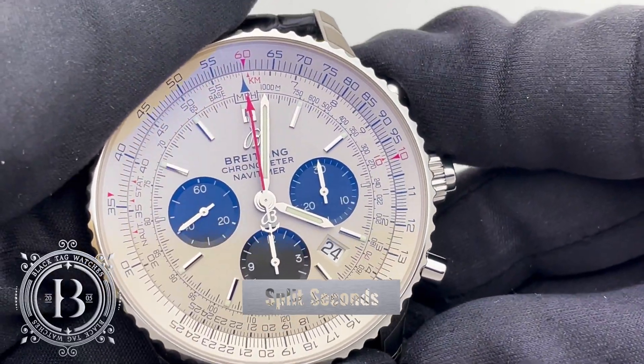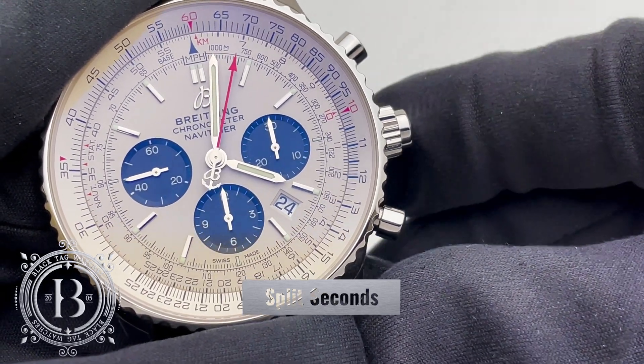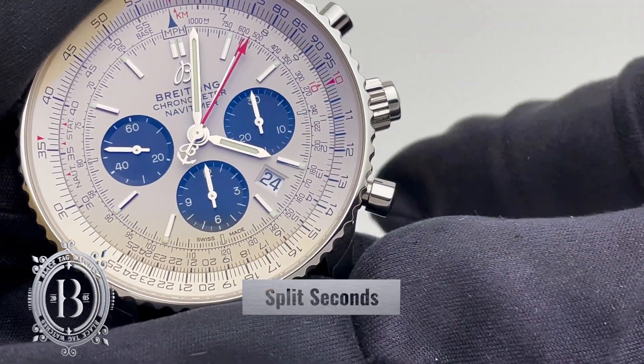The purpose of this split seconds chronograph is to measure multiple intervals simultaneously. This is achieved by using two central chronograph hands.